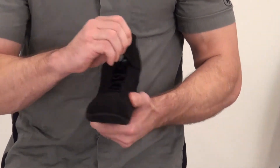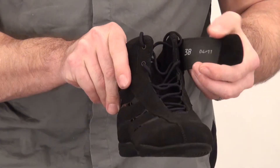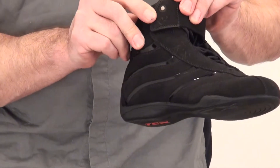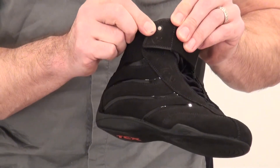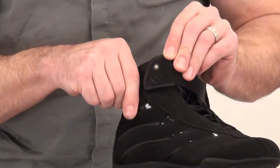We've got laces all the way up the top with a Velcro strap adjustment here. You can see they've got kind of a cool little jewel-style detail on it, with a little TCX logo. Looks pretty decent.